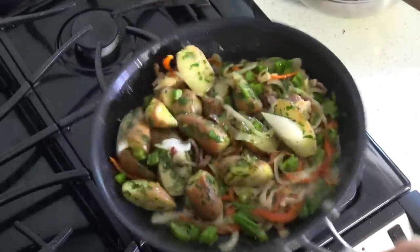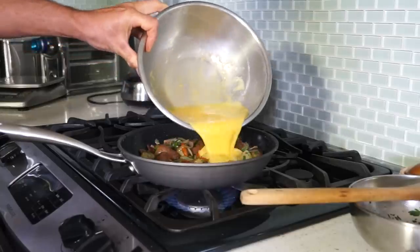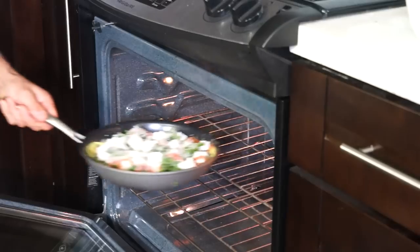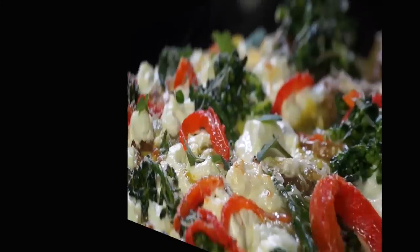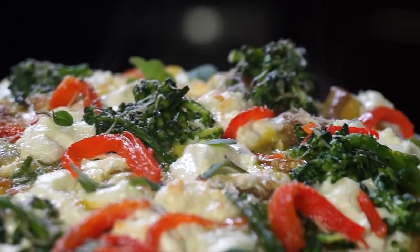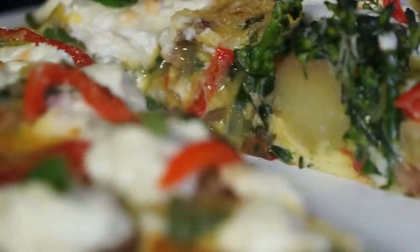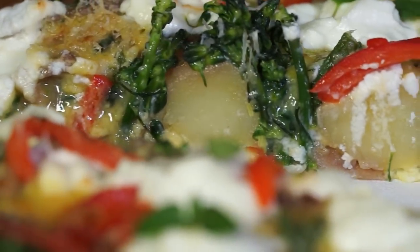Frittata is an egg-based Italian dish similar to an omelette and rich with additional ingredients such as veggies, meats, cheeses or even pasta. In mine I'm gonna throw some leftovers of cooked fingerling potatoes and some blanched baby broccoli.